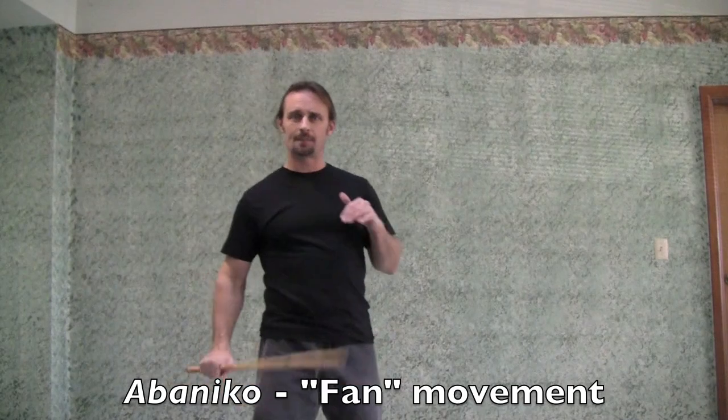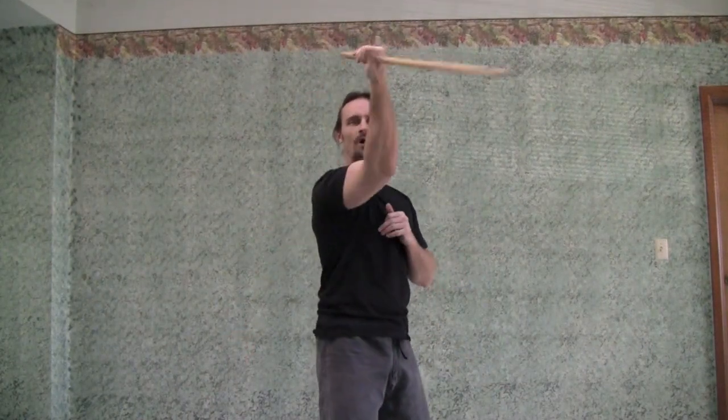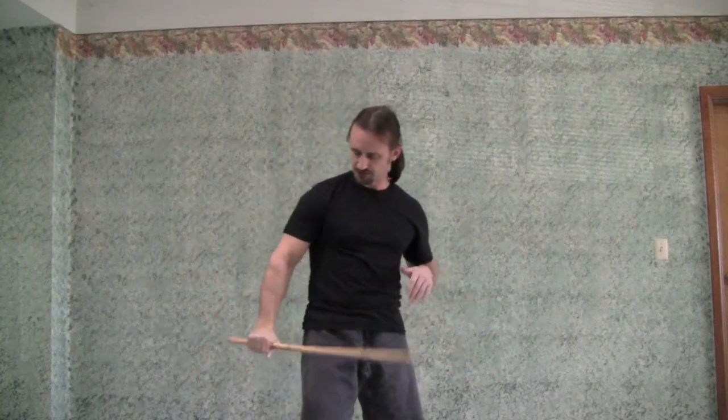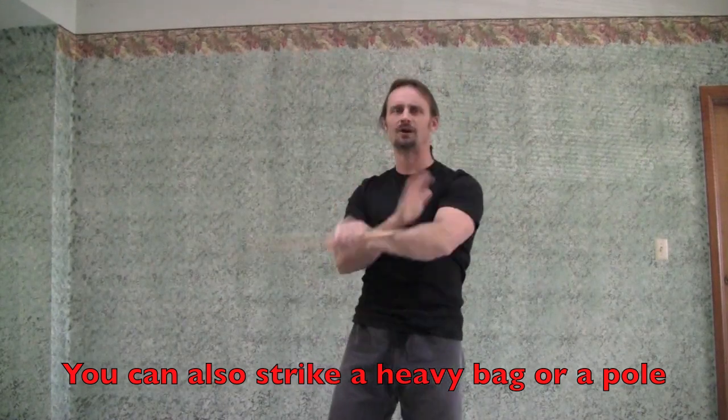The next move is an abenico. Abenico means fan. So if you take your stick like this and do this, it's pretty much the same motion, but I move my hand down. I can abenico this way, but a lot of times what I'm doing is striking out in front of me, and I want the end point where it hits to be past the end point from the other side. My elbow moves a little bit, but not a lot — you've got to get a lot of flexibility in this wrist. This is really good to strengthen that. You can go to various levels, high or low. One way to train this is to do 40, then 40, then 30, then 30, and you will start to feel a nice burn in your forearms. So that is your abenico.